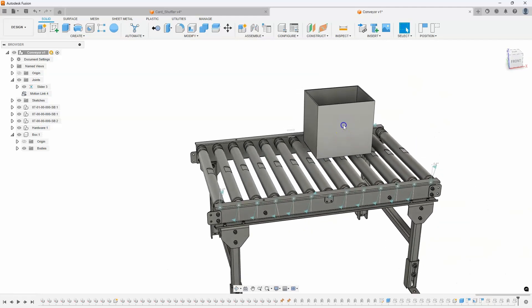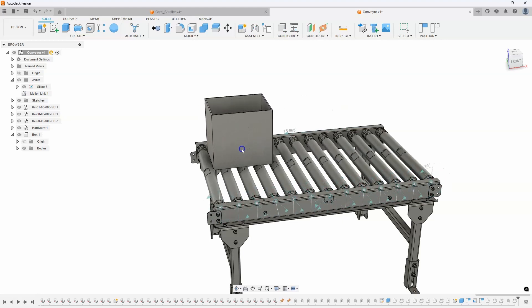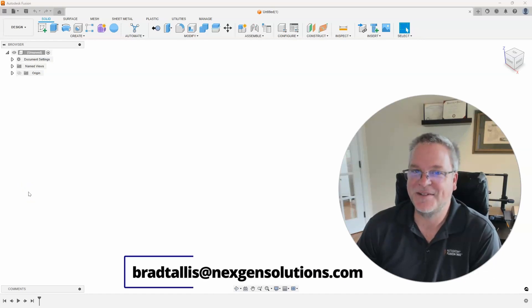So there you go. If I grab the box you can see how all the rollers move as I grab that box. Motion link is actually a very powerful command. Hopefully you found this video useful. If you did, all I ask is that you give the video a thumbs up and share or repost the video with others in your network — this will help spread the knowledge of Fusion out to the community. If you have any comments or ideas for future topics, please reach out to me at bradtalis@nextgensolutions.com. I look forward to seeing you on the next Fusion Friday.